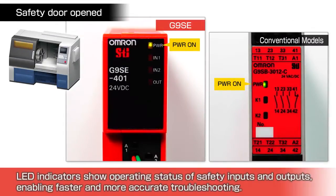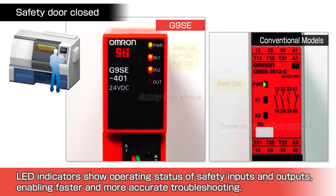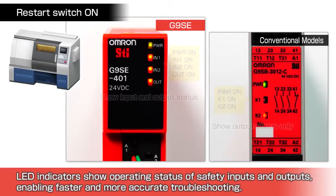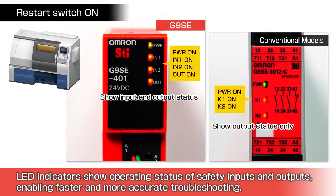Faster troubleshooting with status indicators. LED indicators show the operating status of both the safety inputs and outputs, enabling faster and more accurate troubleshooting. In this example, there is clear indication that the safety door is closed. Once a reset signal is applied, the output indicator turns on.